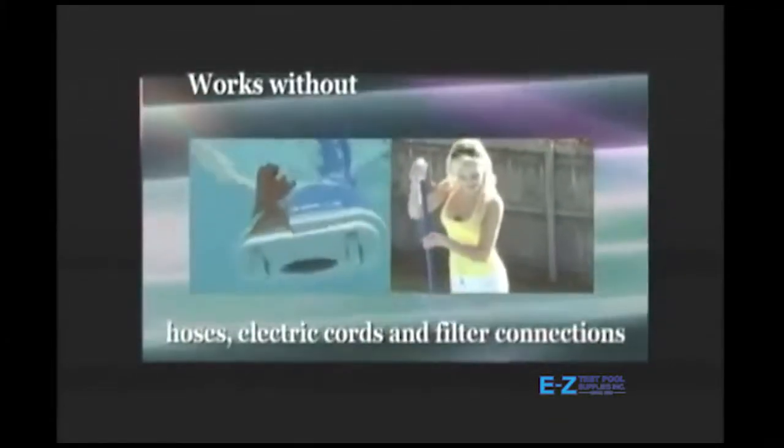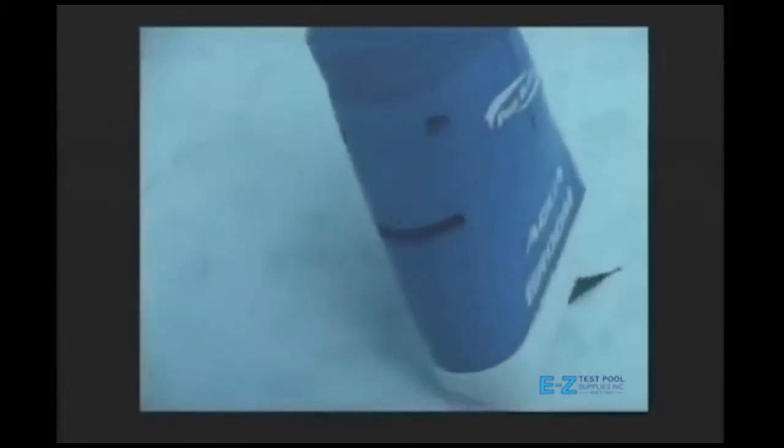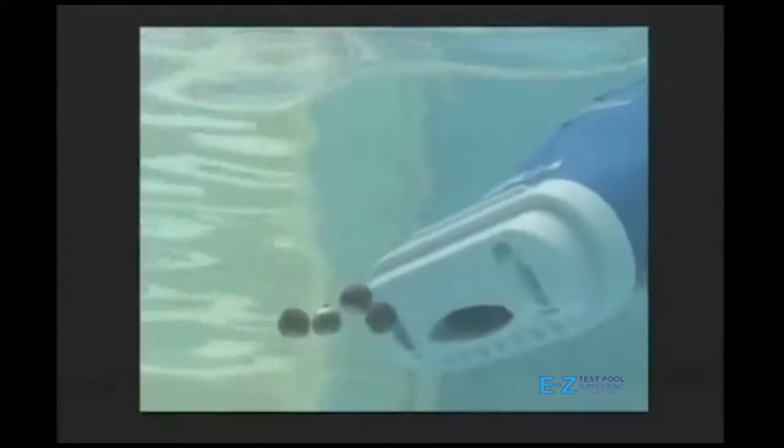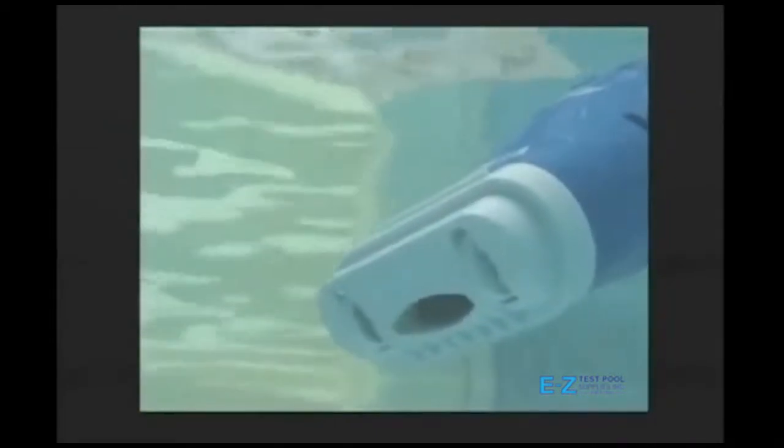It works without electrical connections, hoses, and suction lines. It's simple and easy to clean your above ground pool or spa. The batteries last for about a month and then can be easily replaced as needed. You'll find the Aqua Broom one of the most powerful and efficient cleaners for your pool or spa, and you'll love how easy it is to keep your pool and spa clean.